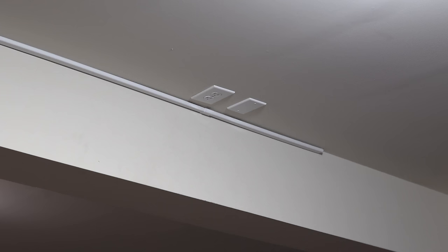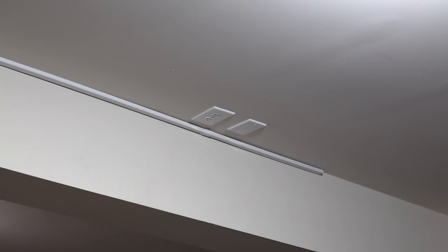The last step of planning is to determine how you're going to run power to your projector. I personally recommend that you hire an electrician to add a socket in the ceiling and run the HDMI cable while they're at it. But alternatively, you could just buy a raceway to hide the cables going up and across your wall.